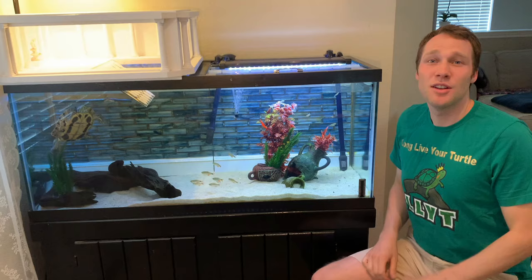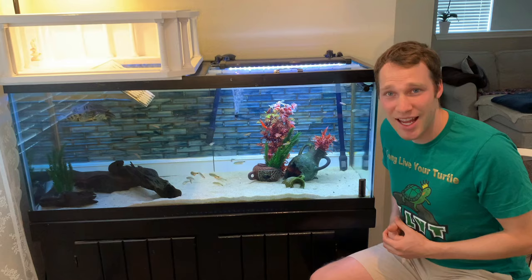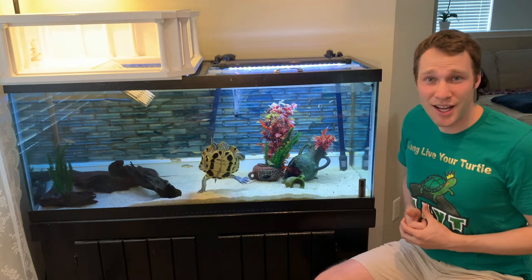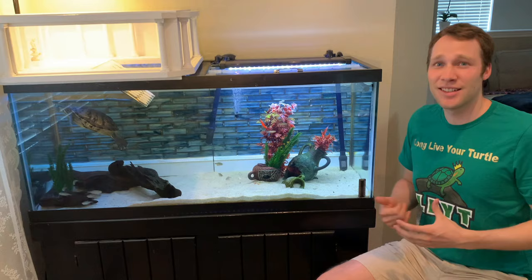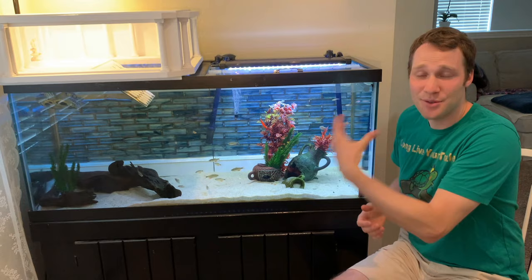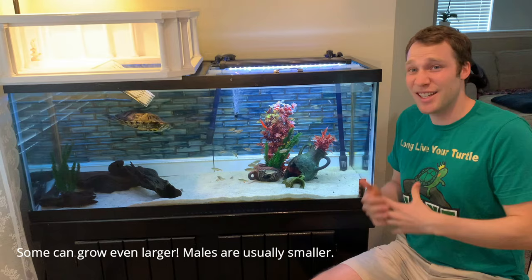First let's talk about the main inhabitant of our tank — that's Harold. Harold is a red-eared slider. Red-eared sliders are aquatic turtles. In very general terms, aquatic turtles spend a majority of their time in the water; they only really come out to bask or lay eggs. They can be found in places like ponds, lakes, and rivers. They can grow quite large — Harold can grow up to 12 inches. Right now she's seven and a half inches. And just like ponds, lakes, and rivers, they can get quite deep.